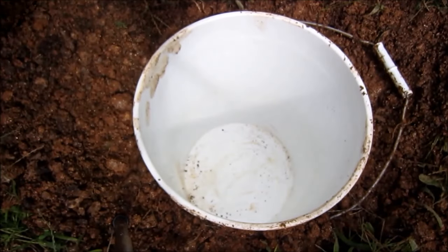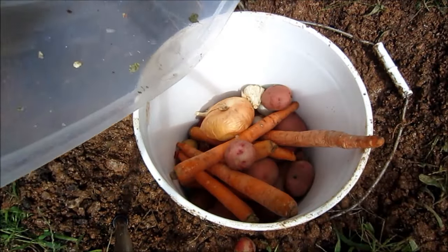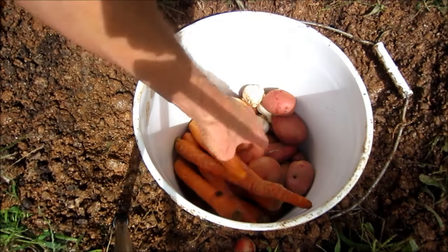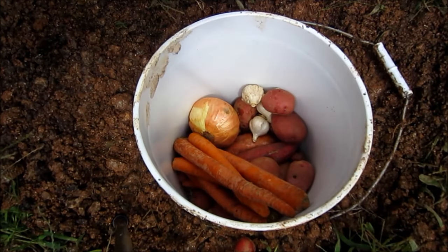Now I'm ready to dump these root veggies in there, and then I'm gonna go grab some fruit to put in the top of it.